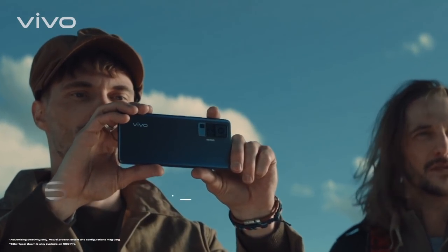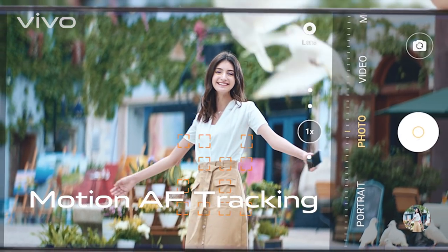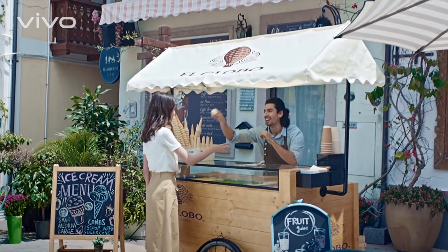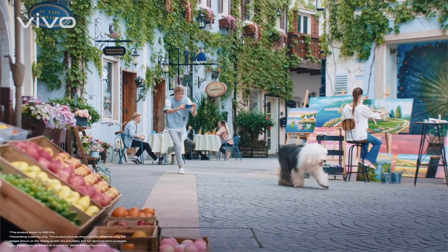The 60x hyper zoom adds awesome clarity to already fantastic stability. Whether you are in range or not, the focus remains unwavering. Tracking focus has never been easier. Can I really track anything? Yes. Anything. Including you.